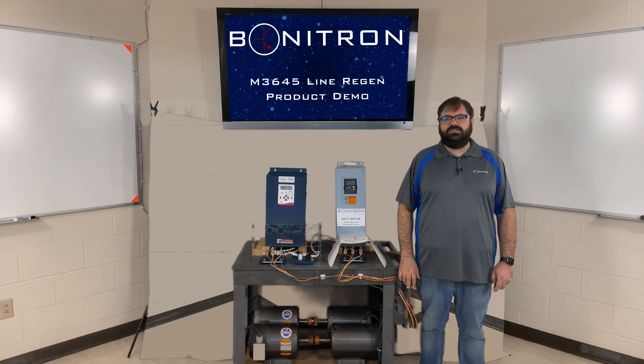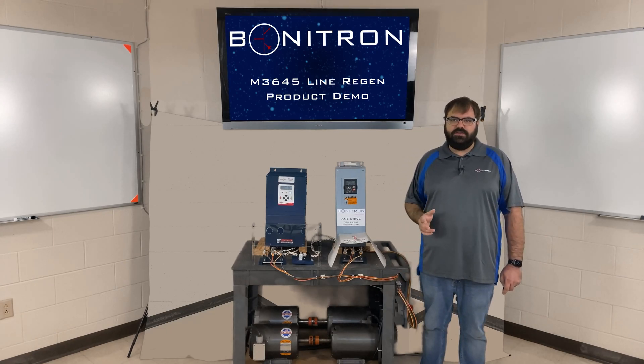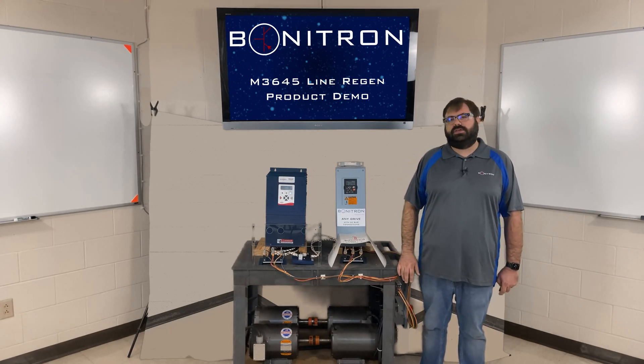If you are running your process using a generator, you should consult with Bonitron first, because regening to a generator can be a little tricky.